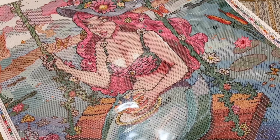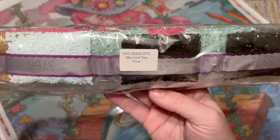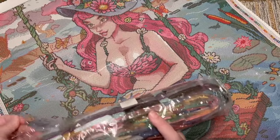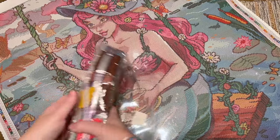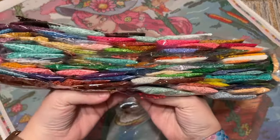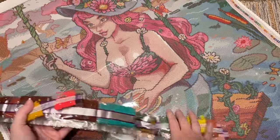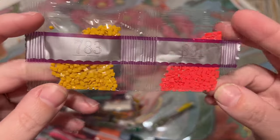Let me grab the diamonds and take a look. There will be a sticker on the bag that tells you what kit these go with if you store the diamonds separate from the canvas. Here's a better look at that color spread — 99 colors. Here's first our little straggler strand of just two colors.